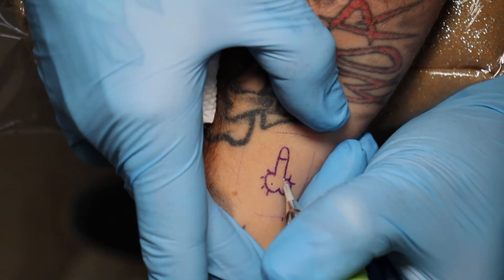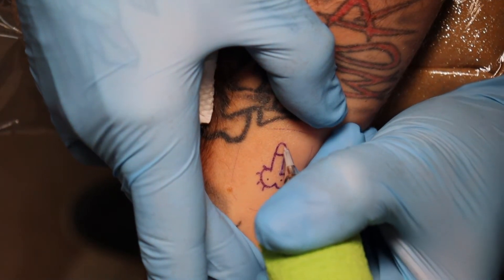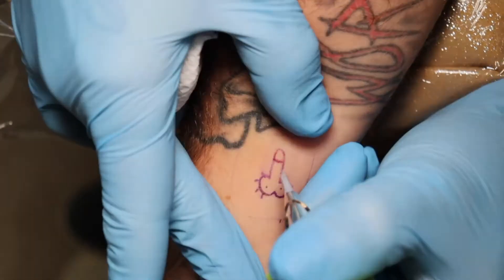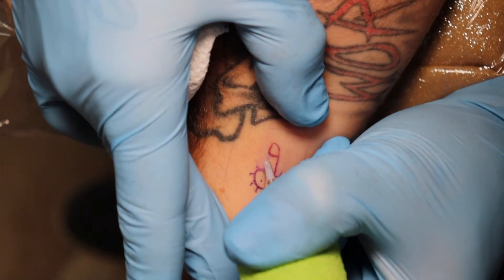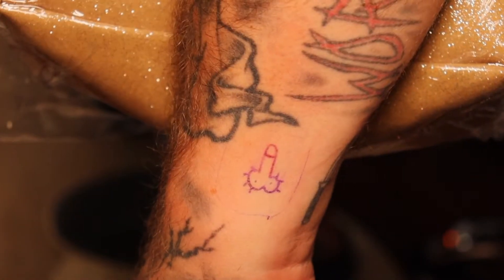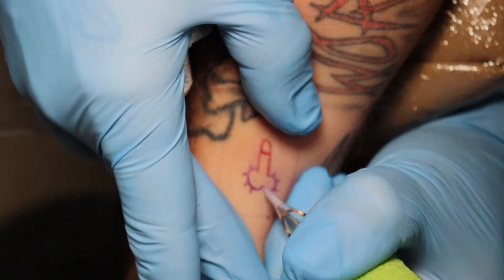The cool thing about this ink is that it heals clear. So tattooing with it really is kind of like just tattooing with water — you cannot see anything at all while you're using it.